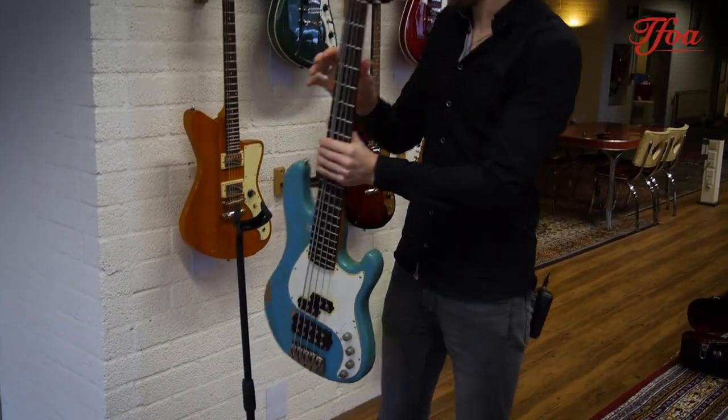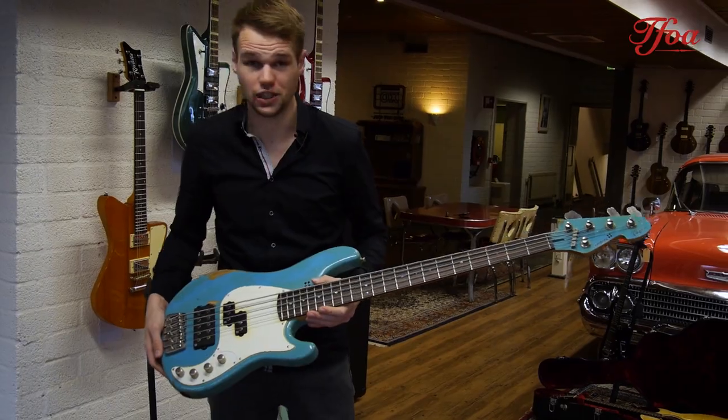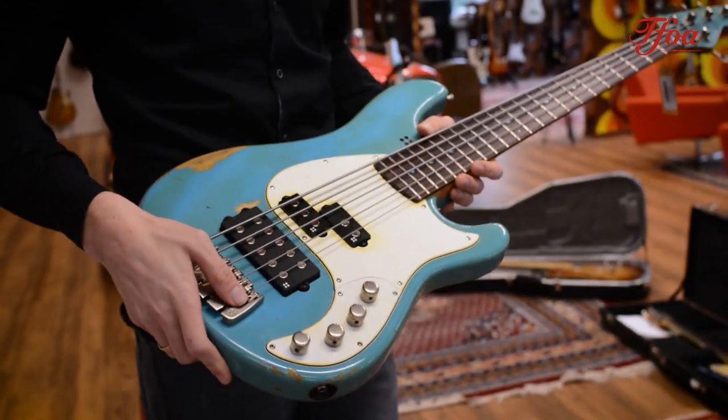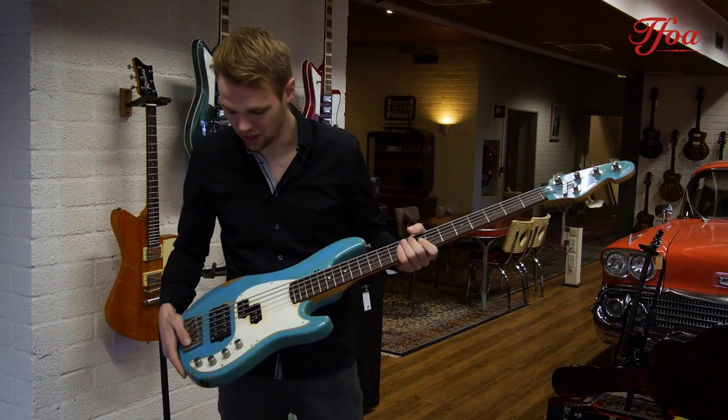First of all we have a Sandberg California 2 in Rockford Bloom. I wish I could play the bass but unfortunately I can't, so I won't demo it, but if you want you can come in and give it a spin. It's here — not sure if it lasts long, but it will be here right now.